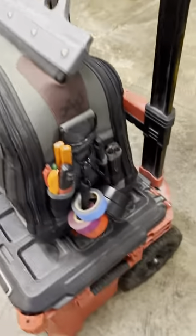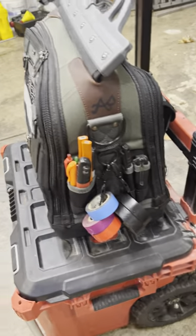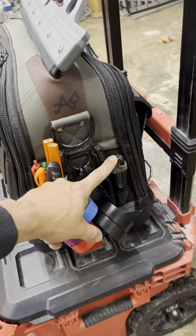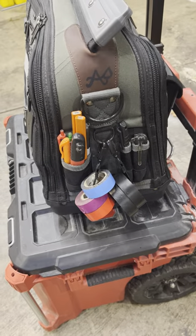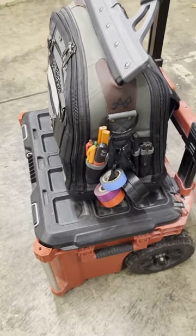On the side you have slots for electrical tape. I've got markers and pencils in there. I've got this knife I use to cut tiles — when I put sensors in a tile or something I use it to cut the ceiling tiles.